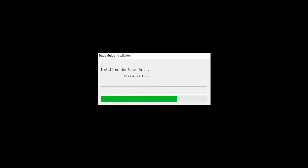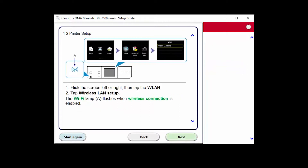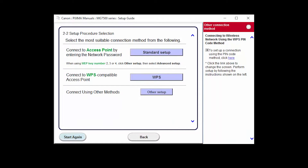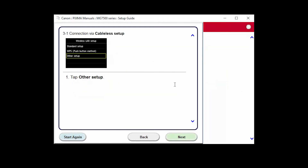The Setup Guide will be installed. Click Next through the next two screens. Click Other Methods, then click Other Setup, then click Cableless Setup. Click Next through the next three screens.